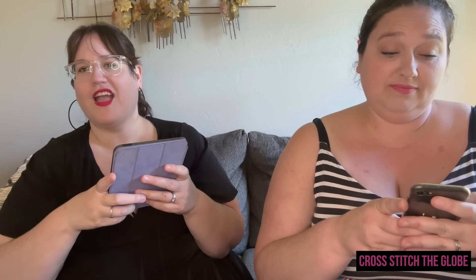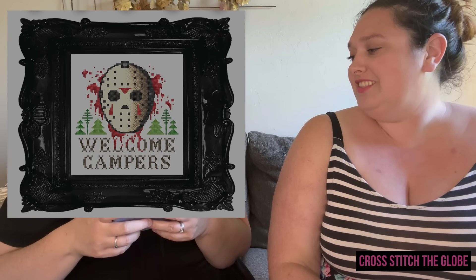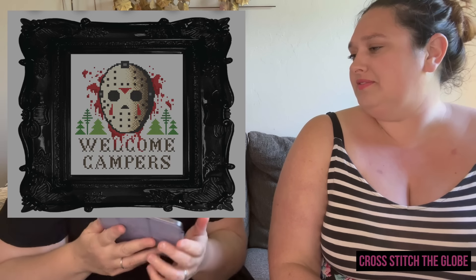Welcome Campers by The Witchy Stitcher — perfect for people who want to stitch Halloween and spooky stuff but it's too hot. It's a little summer camp design and I love it. Then from the DMC site — a skeletal cat, which is so me! Another spooky twist on summer themes.